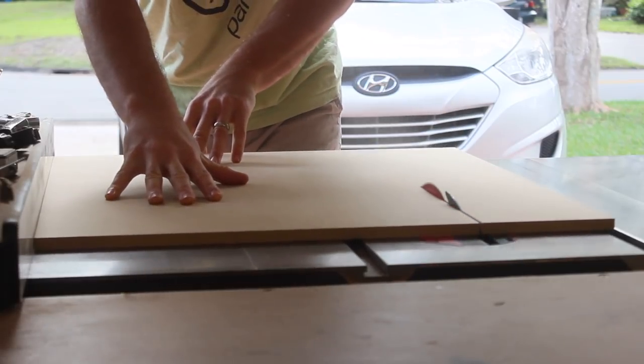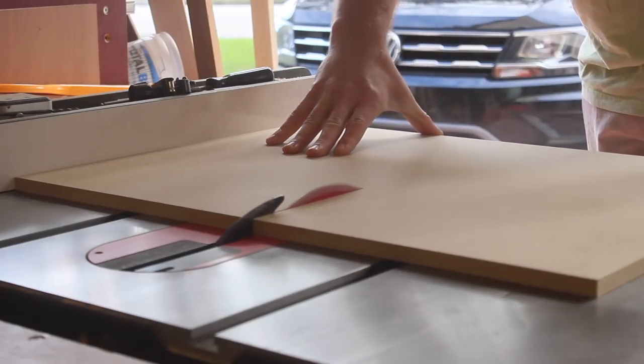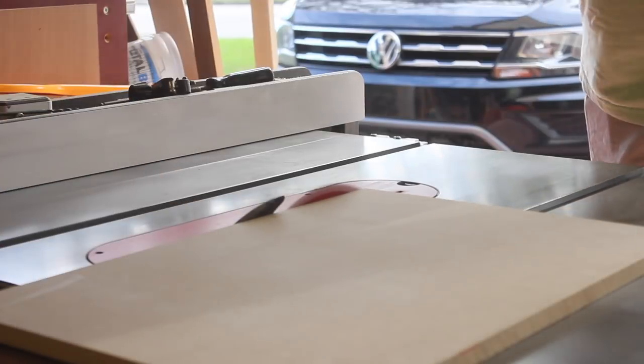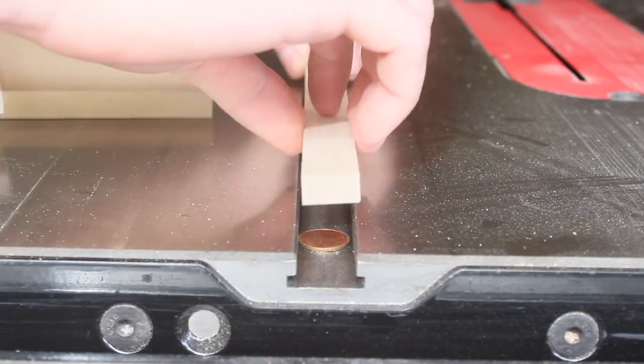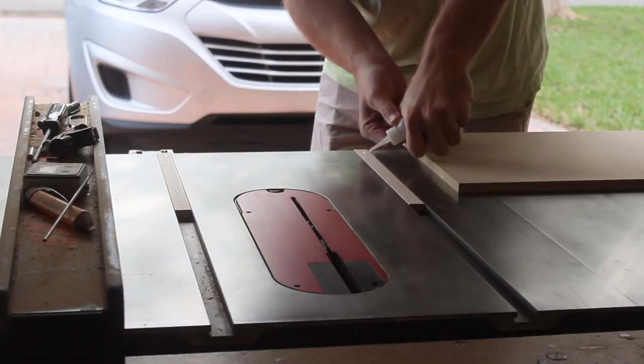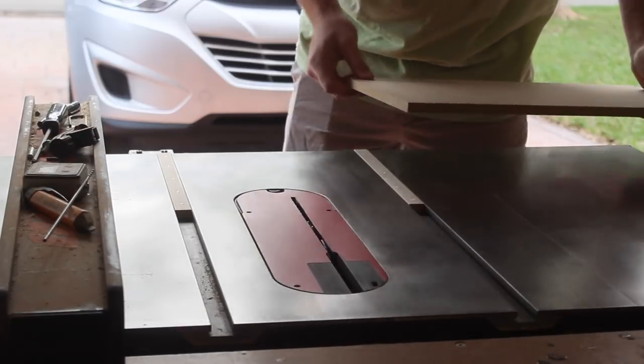The next step was to cut the material for the bed of the sled. I want this to be a small sled because it will service small parts — it'll be 18 inches wide and 12 inches deep. I'm using half inch MDF because it's flat, cheap, and available. I used a few pennies to raise the runners just above the surface of the table, then temporarily secured them to the MDF with some CA glue.